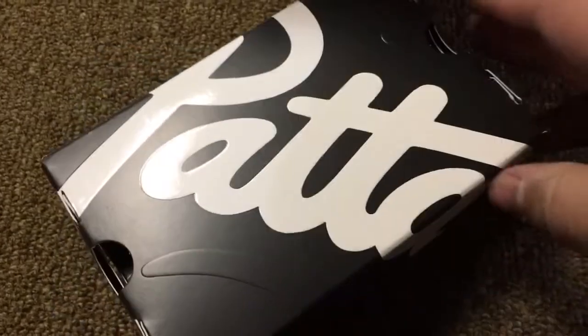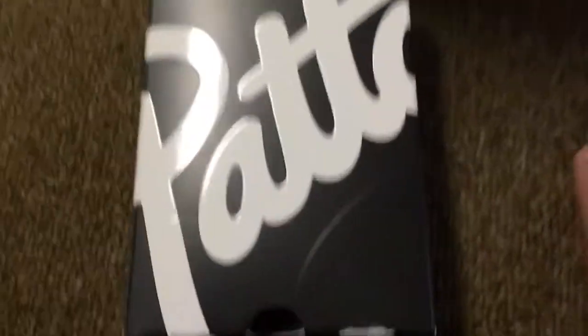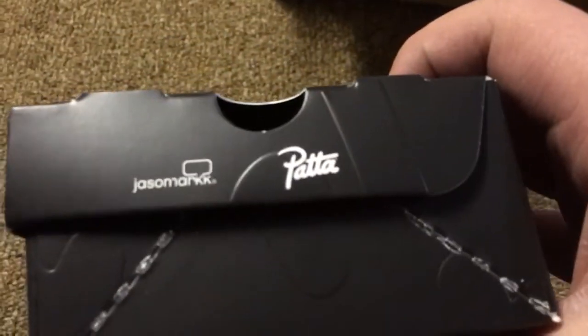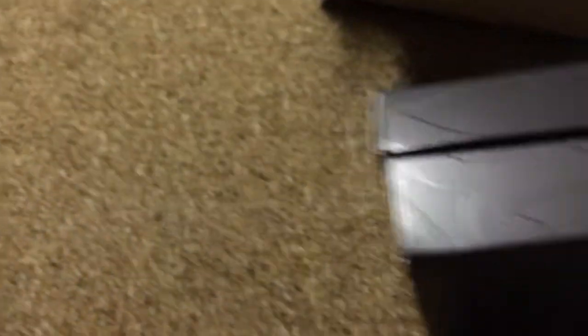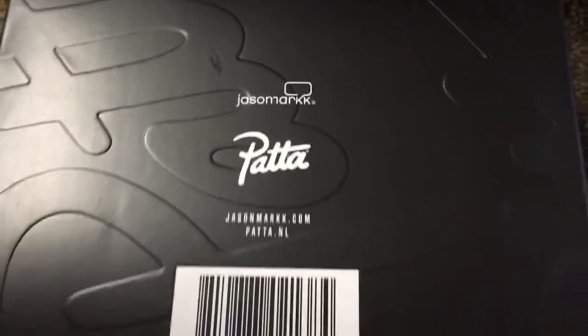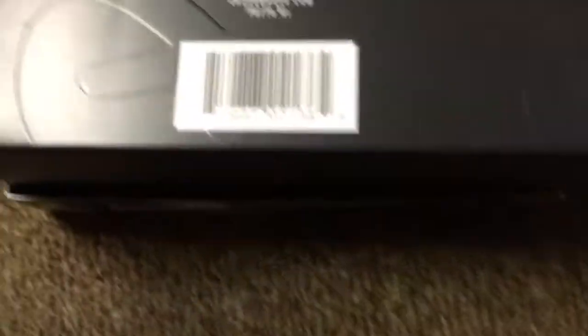So here we'll take a look at the Jason Mark times PETA premium shoe cleaning kit. On the underside it has JasonMark.com and peta.mil with the barcode.